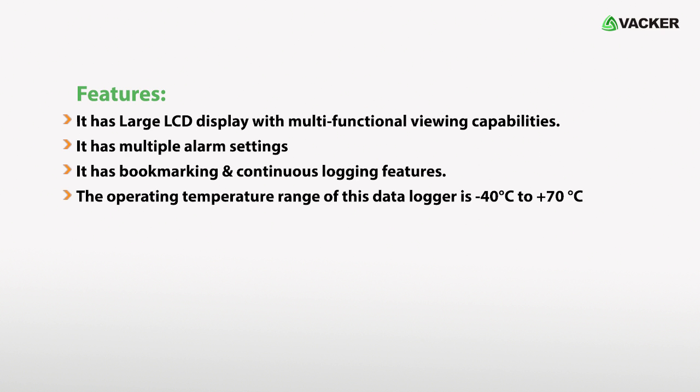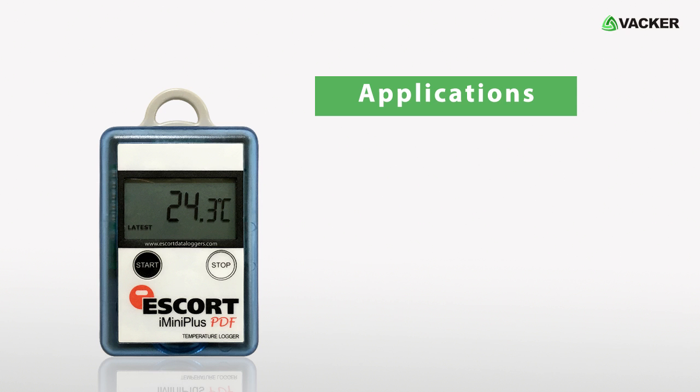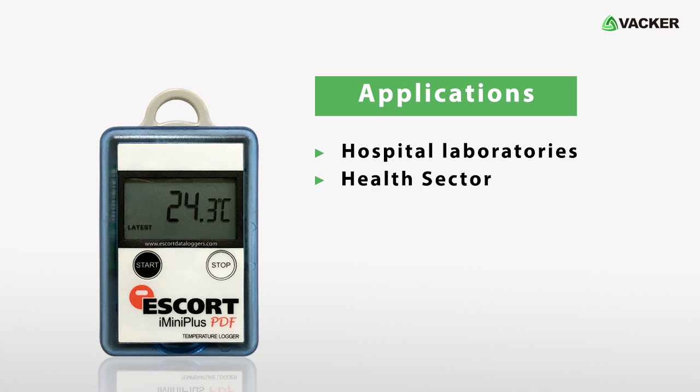The operating temperature range of this data logger is minus 40 degrees Celsius to plus 70 degrees Celsius. The main applications of this device include hospital laboratories, the health sector, food processing, logistics, and more.